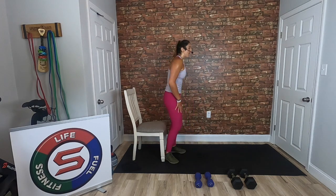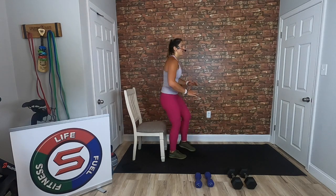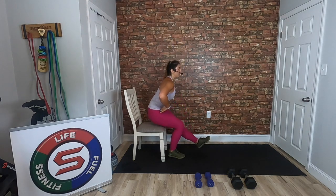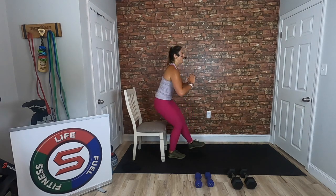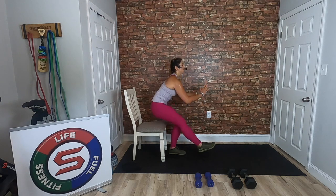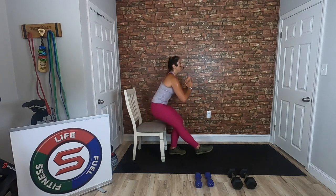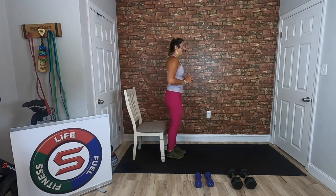Starting back at the top with those get-ups. Five on each side — bring it up, back down. Don't use that momentum; I don't want to see rocking. Isolate the leg — squeeze, push through the heels. I don't care how fast or slow you go — you want to isolate your glutes and quads, lower body. We're halfway there. Good, a few more.